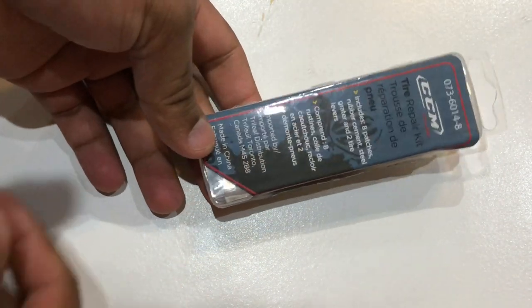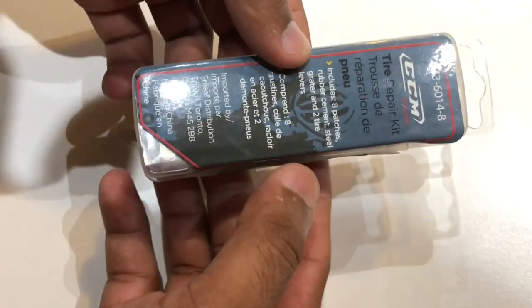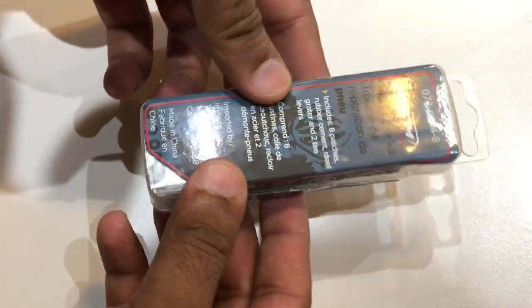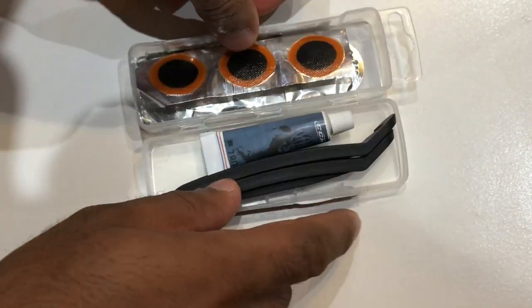This is the CCM branded tire repair kit, which I purchased from Canadian Tire. Let's look at what we get in this kit.